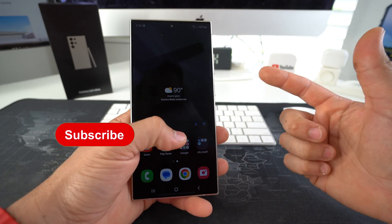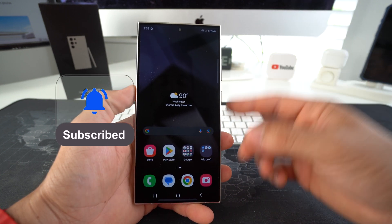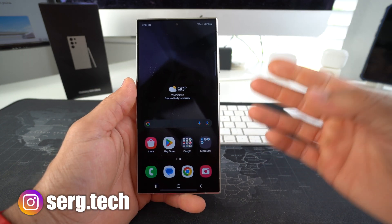My name's Sergio. Welcome back to the video. If you're new here, go ahead and subscribe. Make sure you hit the bell so you get notified when I upload new videos. And I got a bunch of cool links down below in the description. Alright, let's jump right in.